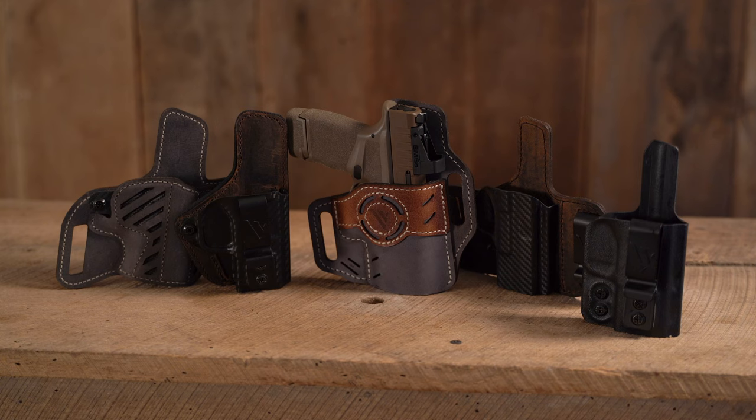If you have a Springfield Armory Hellcat, here are my top five holsters for the Hellcat. All these products are made right here in the USA and are optics compatible.